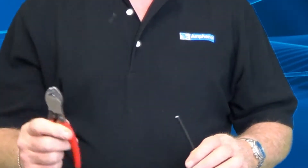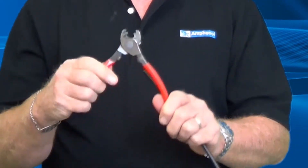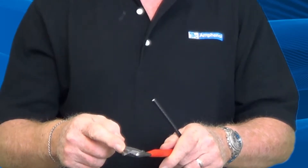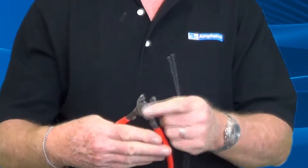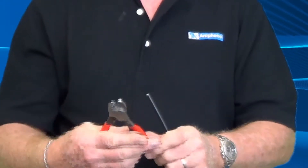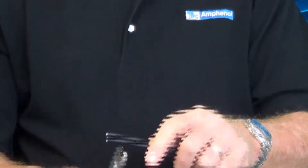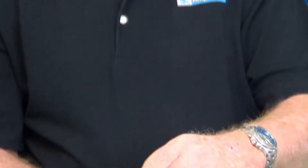Now we're going to talk about the proper use of the cutting tool. This is what we give you in our tool kit — it's stainless steel cable cutters, so you can cut the messenger with it. Be very cautious, the blades are very sharp, but you need to cut the cable in the proper method. And that is, when you cut it, cut it flat.